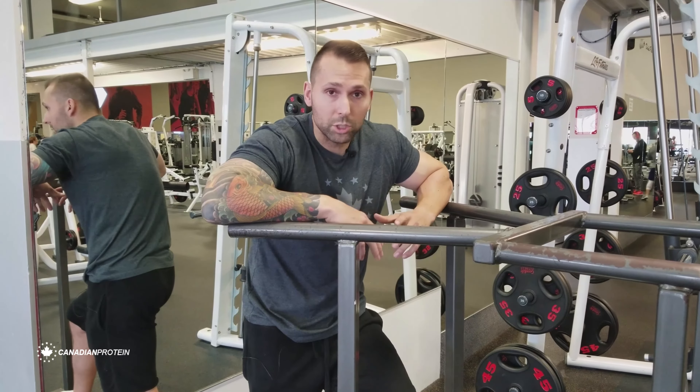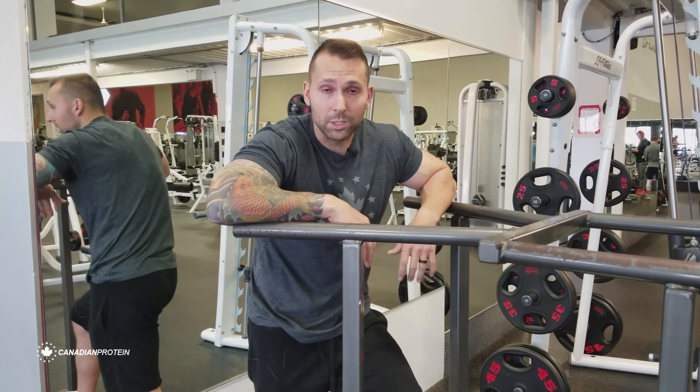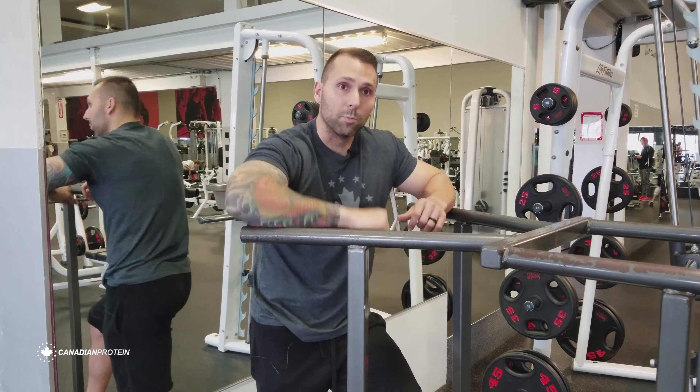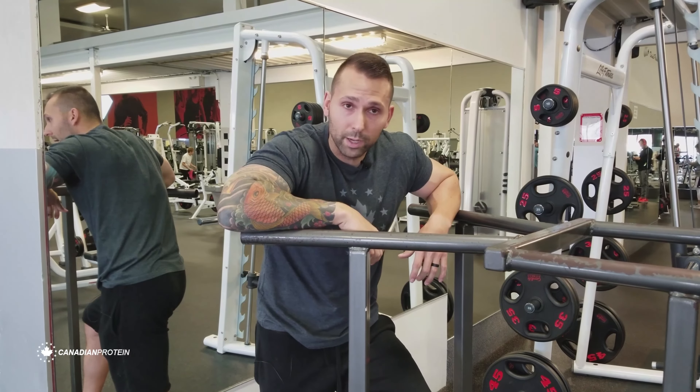How do we do that? We're talking about the triceps, so the main function is going to be extension of the elbow — my elbow going from in here to out here. That's the range of motion we're going to work in today with our dip.